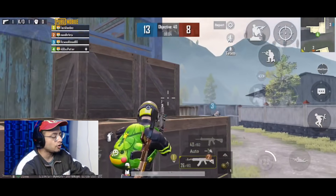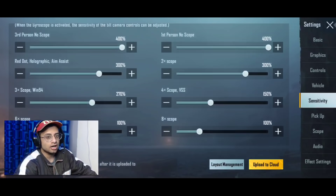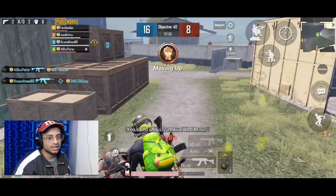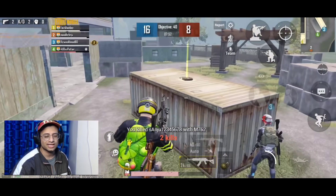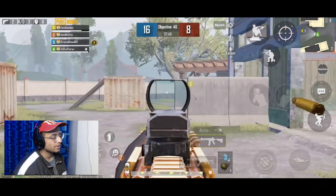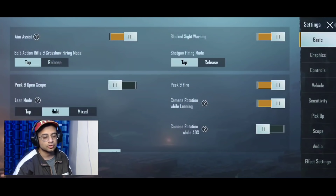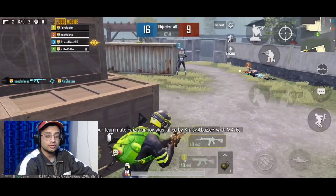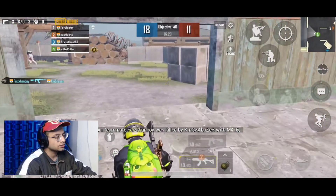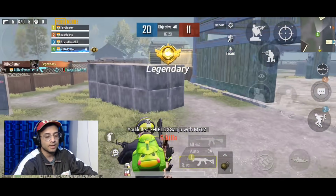Hello everyone, this is Arpith here with a brand new video on Martial Guys. Today we are going to talk about 400 sensitivity for close range. So many people were commenting on my Instagram that 400 sensitivity is very shaky. Basically, when I got this idea and told you about 400 sensitivity and the screen shake effect, I decided to practice it. The first time I tried 400 sensitivity I felt a little improvement in close range, so I am going to share that with you.